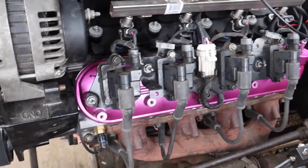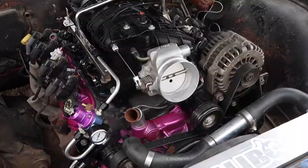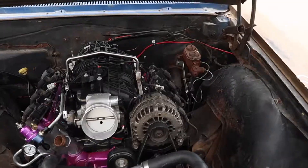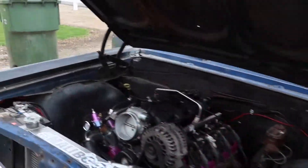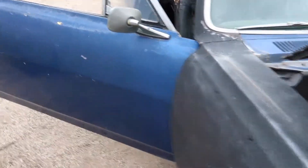Got my coolant temperature sensor in, so we are actually looking very good. Button up some little wiring and we'll give it a whirl. If it test fires, I have a spot at the dyno tomorrow morning, so I will possibly be doing it. I'll show you what I'm doing inside the car.